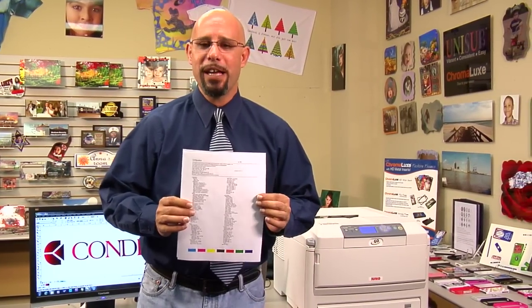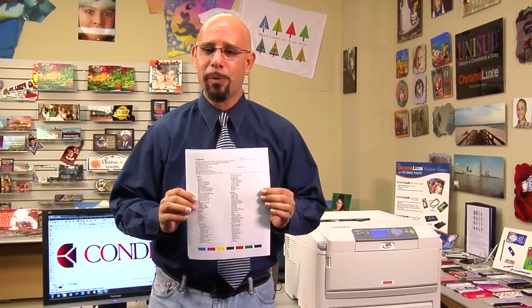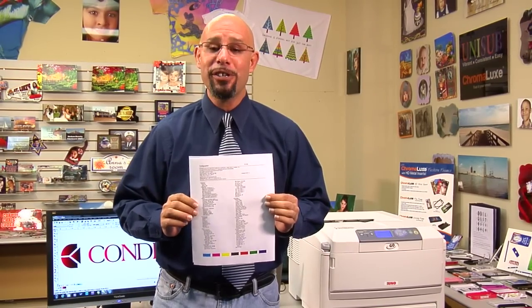Okay, and now we have our two-page configuration report from our Laser Imprints GoUno. Let's analyze the information produced on this report so that you can get a better understanding of why it is so important to you.